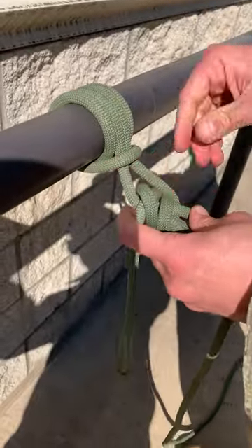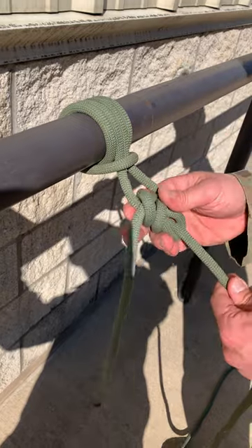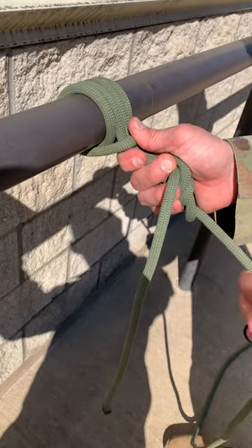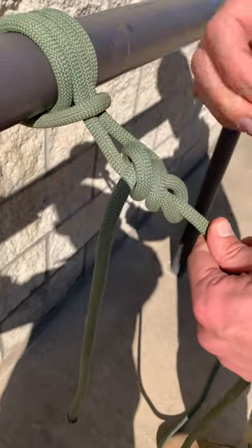Checkpoints of this knot: you have two round turns held in place with a perpendicular locking bar, stabilized with a bowline and an overhand safety no more than six inches away from the Prusik. The two ropes in between the Prusik knot and the bowline have equal tension. Minimum four inch pigtail.